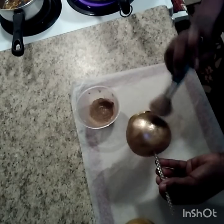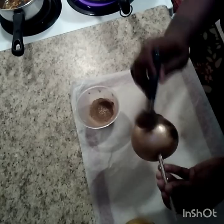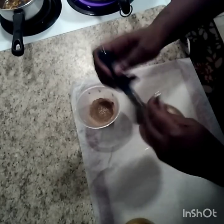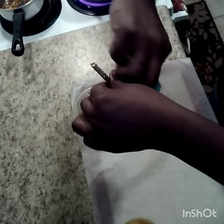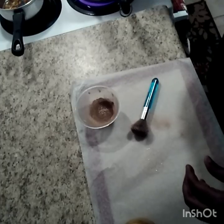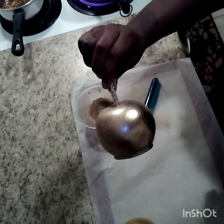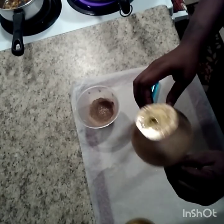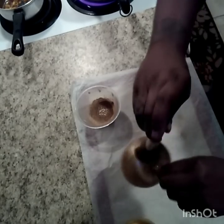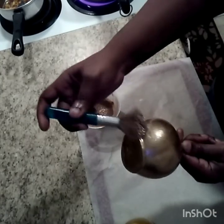We're going to do that until we coat the whole entire apple. Once you put it on, it's like it melts into your candy. I think that one is completely covered, but I'm going to go over it once more — put it over the heat again and let it melt into the apple. And that's how you turn your apple into a super gold.